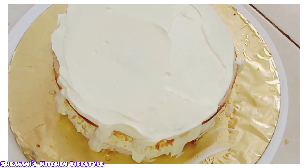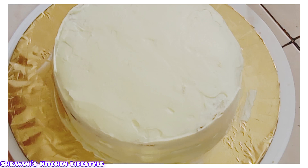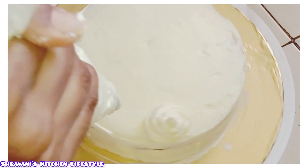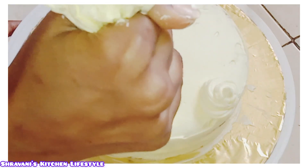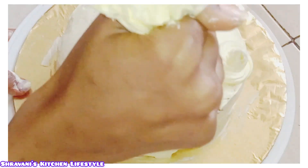If you have a special nozzle tip at home, you can use it. You can also plan the design on top. You can make the design of your own choice — a basic design or a full design.